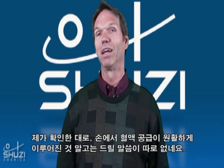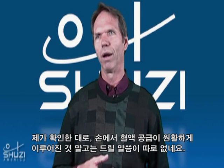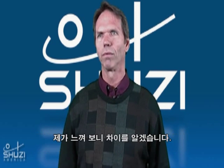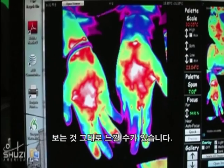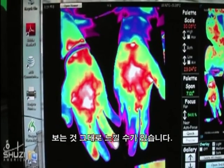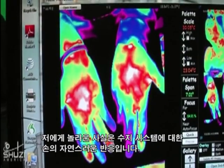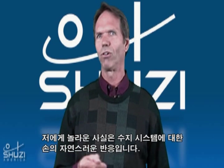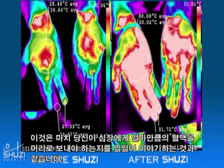I just can't explain it other than there was a better communication regarding blood supply to the hands — that's what I saw. And not only could I see it, but I could feel it. What was phenomenal to me — this is an autonomic function.